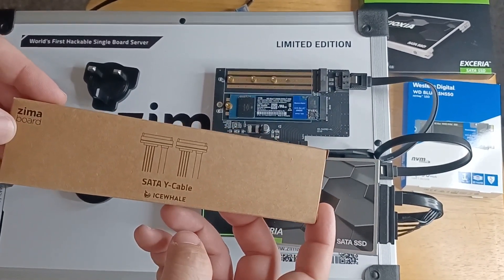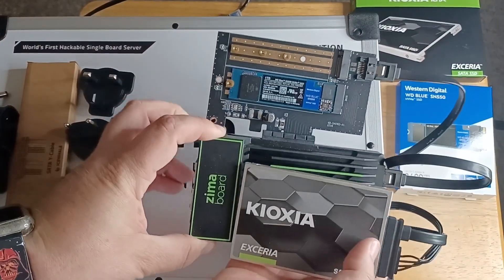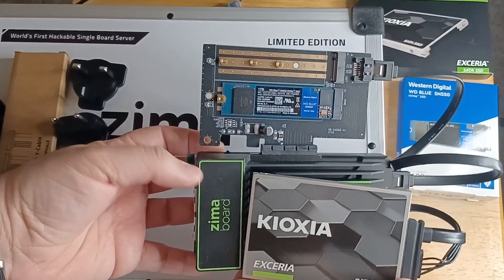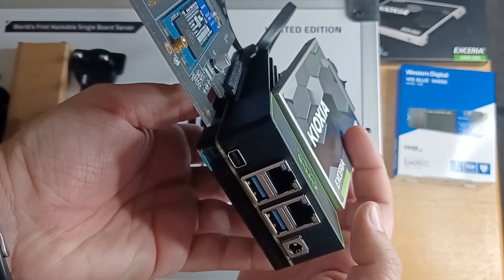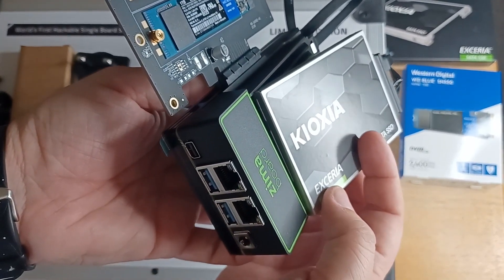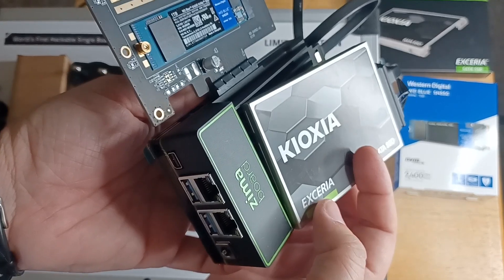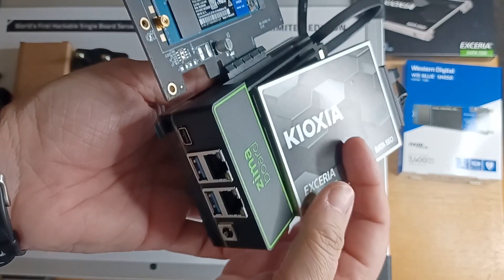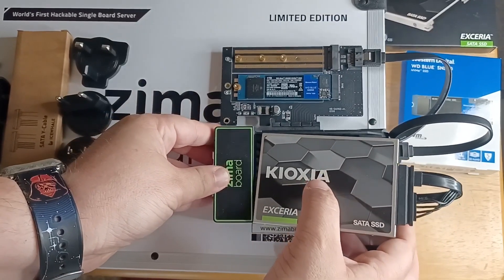This is from a company called Ice Whale, and this is the limited edition Zima Board. You can set it up on the server, on the network that you have — either at home or at the office. You can load a bunch of server software on here. Because it has two Ethernet ports, it can connect to the full network and serve as an intermediary between the Internet and the network. It can serve Internet, serve files, and you can add all kinds of serving software. Because it can hook up to a display and a keyboard or mouse, you can also use it as a computer, or just leave it on the network and SSH right into the device.